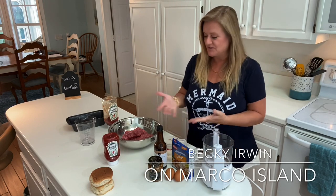Hi, this is Becky Irwin on Marco Island, and today I'm going to show you how to make meatloaf.